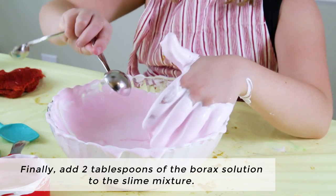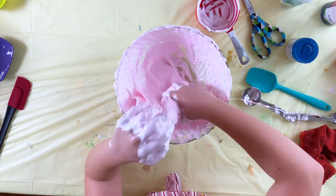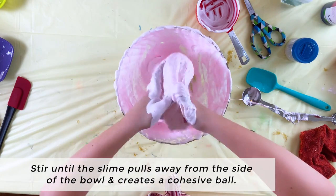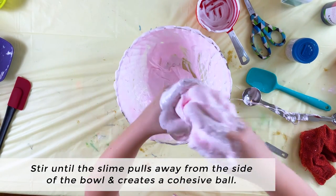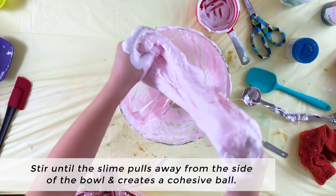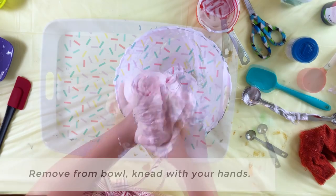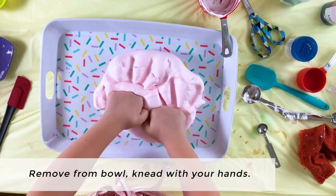Finally, add 2 tablespoons of borax solution to the slime mixture. Stir until the slime pulls away from the side of the bowl and creates a cohesive ball. Add a bit more borax solution if it's too sticky.